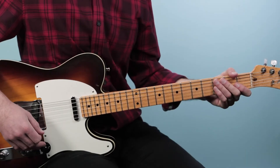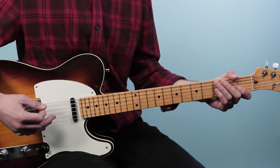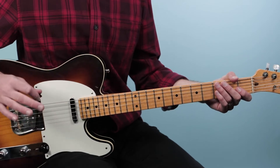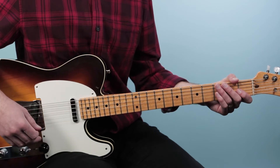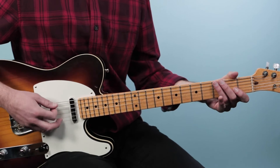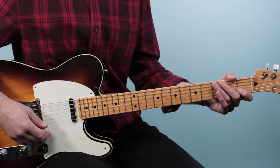Let's break down how to play No Woman No Cry as recorded by Bob Marley on guitar. This is going to be from the live in London version from 1975. There are two main parts or two progressions, and we're gonna start off with the chorus, which is the majority of the song. We've got a little walk up and then a really fun four-bar pattern.